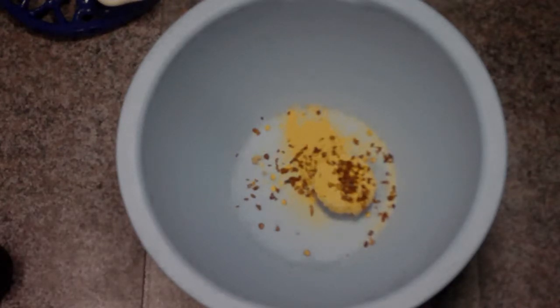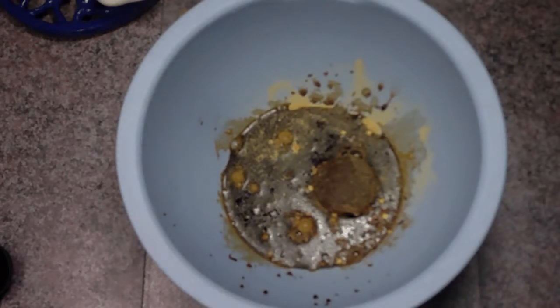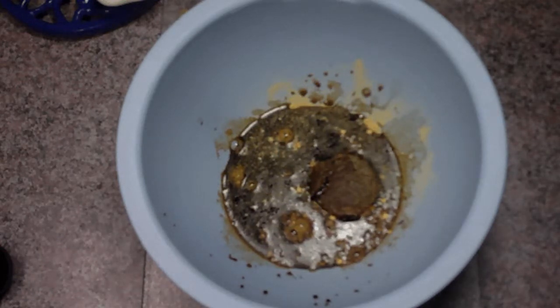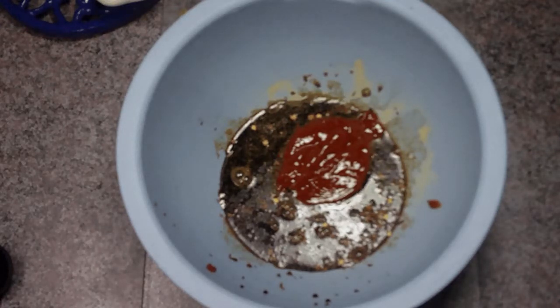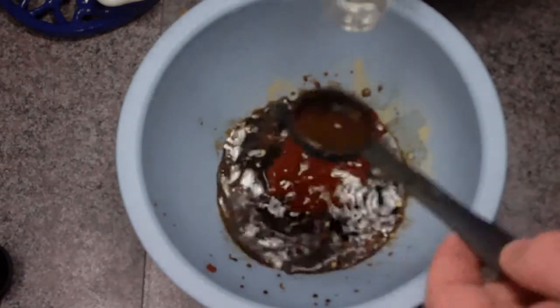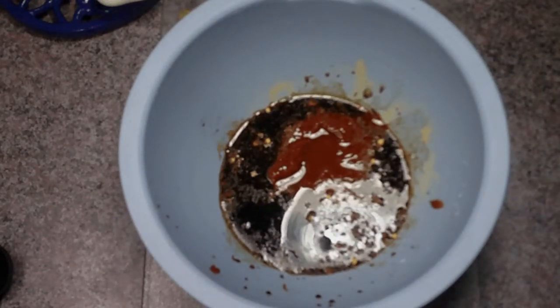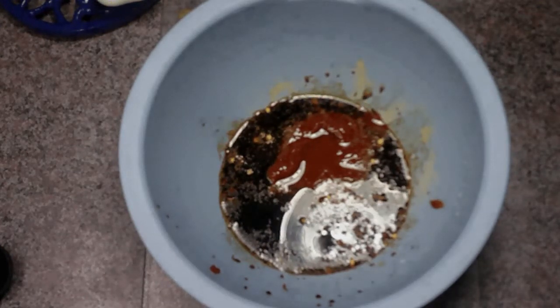Then we'll add our wet ingredients, which is going to be 1 cup of soy sauce. Then we're going to need 2 tablespoons of ketchup and 2 tablespoons of rice vinegar — since I don't have any I'm using regular distilled white vinegar, 2 tablespoons.